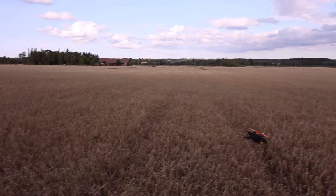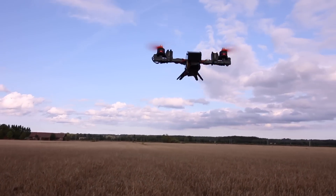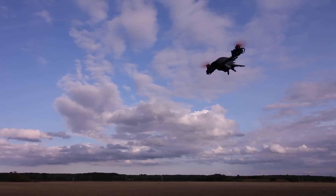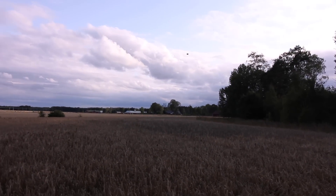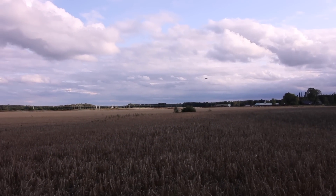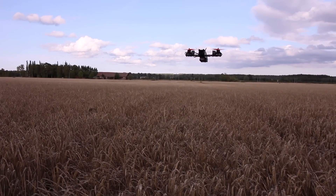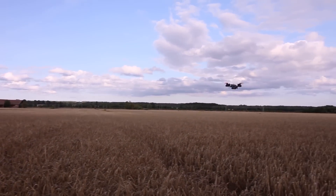Thank you very much for following along in this build. I would love for you to join the community on rcexplorer.se/forums and help figure out how we can make this fly even better. It's a very weird beast and there's not a lot of research or flight testing on it — I made this to look as cool as possible so many people would get it and help make it as good as it can be. Join rcexplorer.se/forums, help out, and buy this thing — thank you!